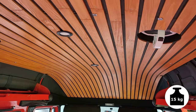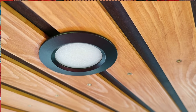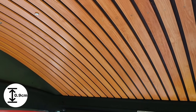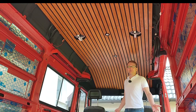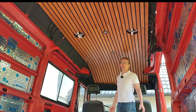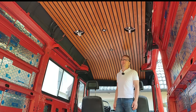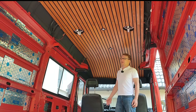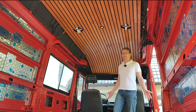Our whole ceiling weighs just 15 kg — that's about 75% less than the original one. And it's only 0.9 cm thick, about one third of the original. We also wanted the ceiling to be more flexible because our roof is curved, and we wanted the ceiling to follow the line of the roof and make the cockpit section as open and airy as possible. So let's jump back to the beginning and I'll show you exactly how we built it.